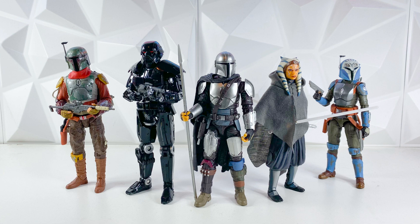I already did a Mandalorian Season 1 video, so make sure to go check that one out — it'll be pinned in the card and linked in the description. But this video is strictly figures from Mando Season 2, and there are a total of 18 figures in Mando Season 2 that we've gotten in the Black Series, which is pretty crazy to think about. Today we're going to be ranking them Worst to First.